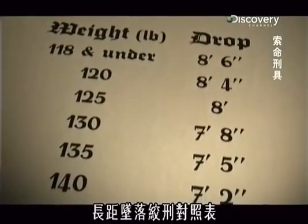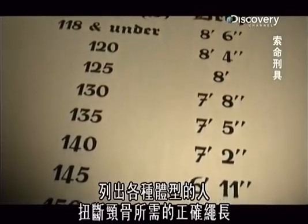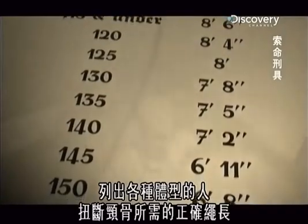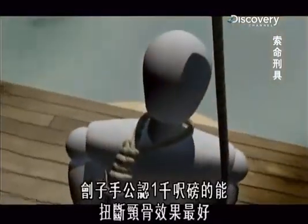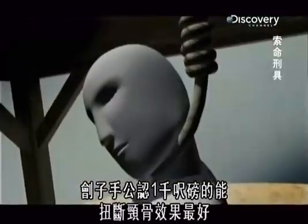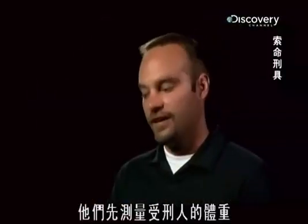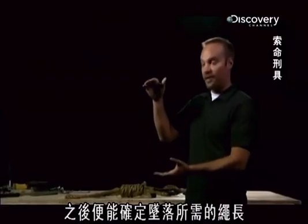The long drop calculation table specifies the exact length of rope necessary to break anyone's neck, no matter how much they weigh. By 1913, executioners agreed that a neck breaks best when snapped with 1,000 foot-pounds of energy. They would pre-weigh the person they were going to be executing, and by doing that, they could determine the height of the rope to let him drop.